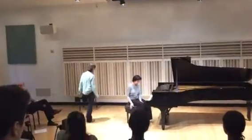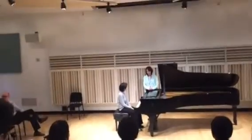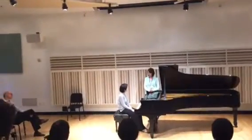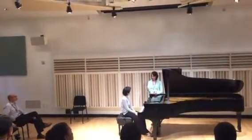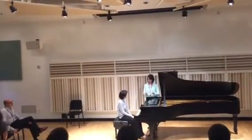It's hard stuff to play, right? I think you really created a great atmosphere. One of the things I would say is that in the beginning you're doing such a great job articulating your right hand, but at the expense of your left hand.